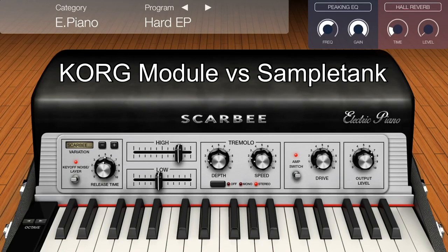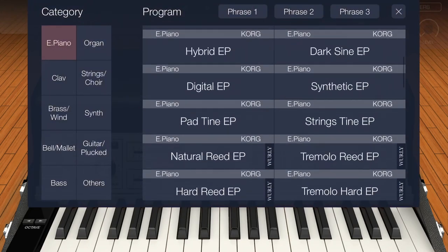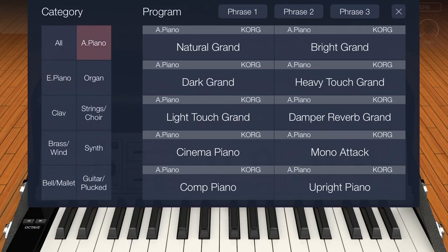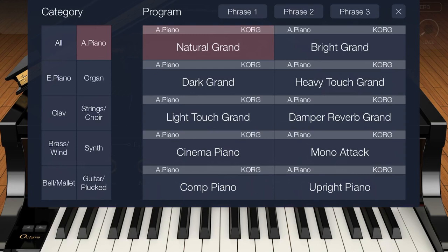Welcome to this video. I've been away for a while, and I've been an early adopter of the Korg Module app. Usually I wasn't that impressed, to tell you the truth. The pianos are nice, it's no big deal. Compared to the other pianos in other apps, they're at par.